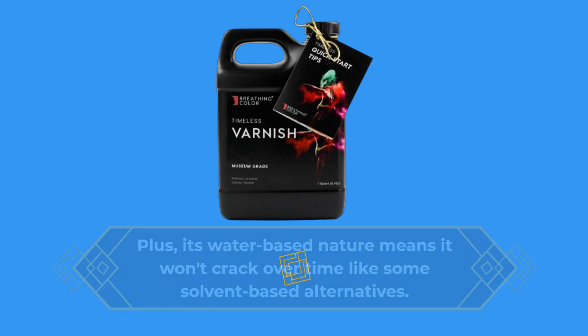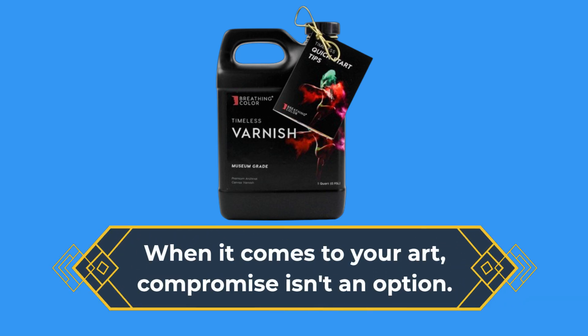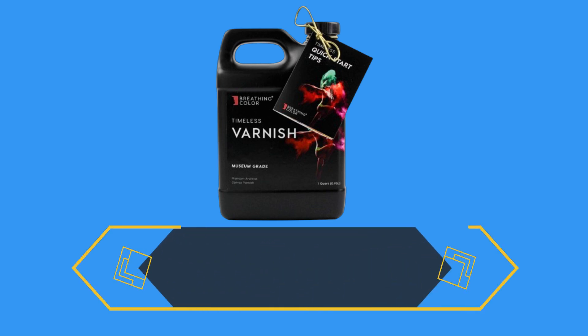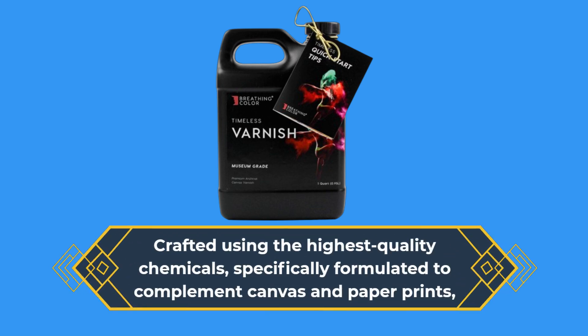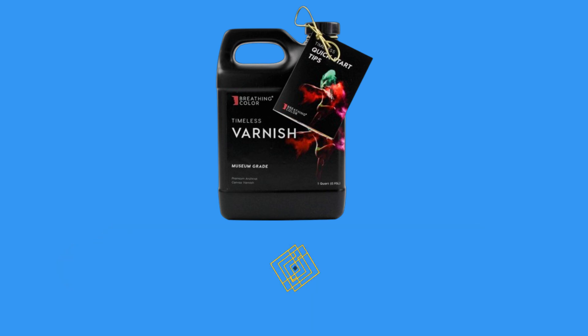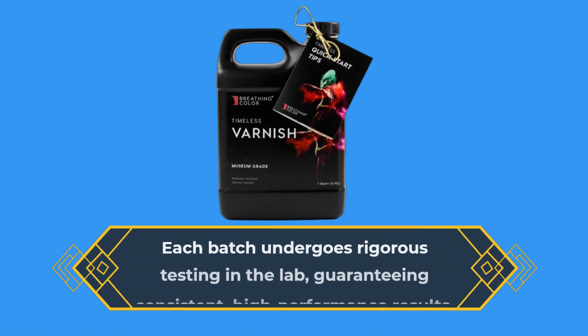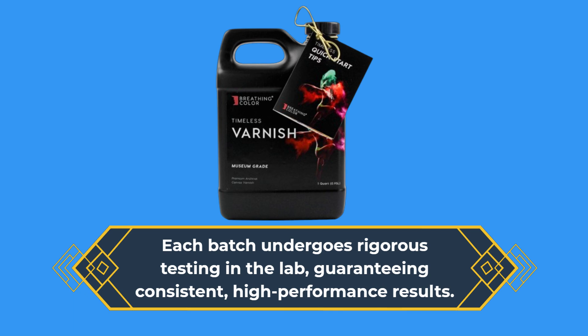When it comes to your art, compromise isn't an option. That's why Timeless Archival Print Varnish is trusted by professionals worldwide. Crafted using the highest quality chemicals, specifically formulated to complement canvas and paper prints, Timeless ensures a crystal-clear finish that won't yellow or degrade for over a century. Each batch undergoes rigorous testing in the lab, guaranteeing consistent, high-performance results.